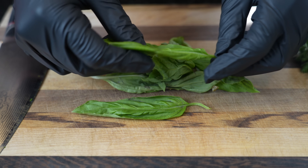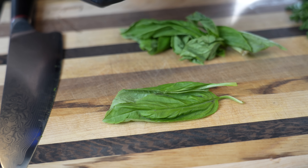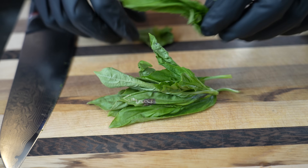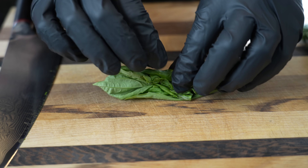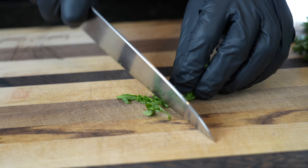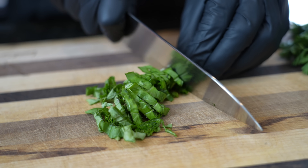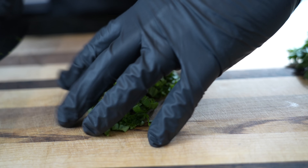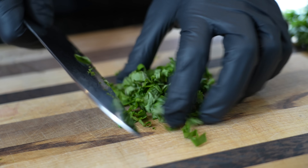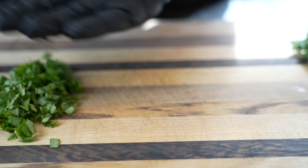All right guys, first things first, we're going to start prepping our herbs and the garlic. This basil has seen better days, but it's going to serve its purpose. I'm going to pluck some of these stems off — we're going to use the basil leaves. I like to stack them on top of each other, roll them up, and just give it a nice rough chop. We'll do the same thing with our parsley. Lots of fresh flavor. Fresh is best for a recipe like this that only has a few ingredients.